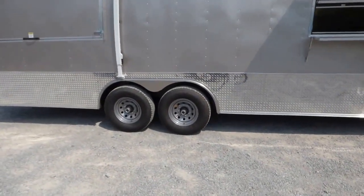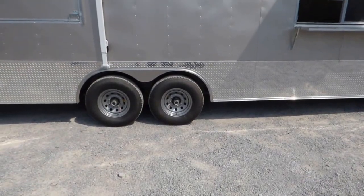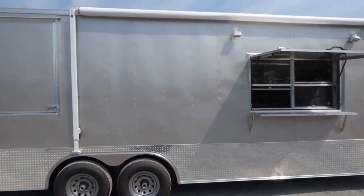We have Dexter 7,000 pound axles with brakes on both axles, steel wheels with radial tires. We have a 17 foot awning on the passenger side.